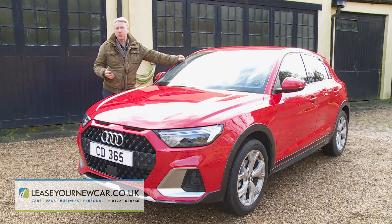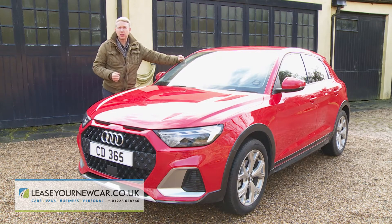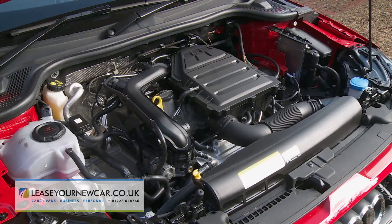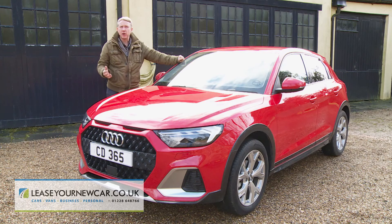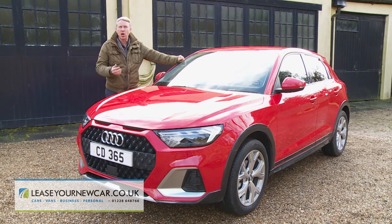Pricing for this A1 CityCarver starts at around £22,000 — that's for the 30 TFSI variant with a manual gearbox and a 1-litre 116 PS turbo petrol three-cylinder engine. If you want Audi's S-Tronic dual clutch automatic transmission, you'll need to find around £1,500 more. The alternative 1.5-litre four-cylinder petrol 35 TFSI version costs around £1,000 more with either gearbox.